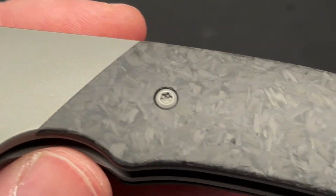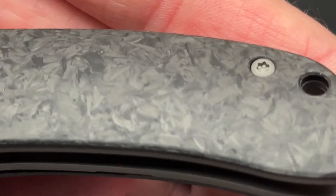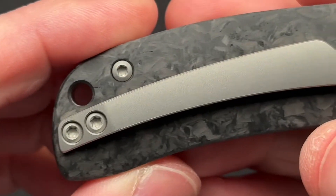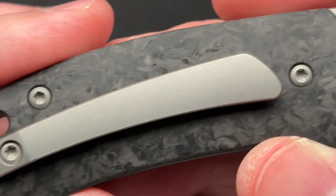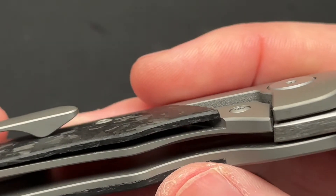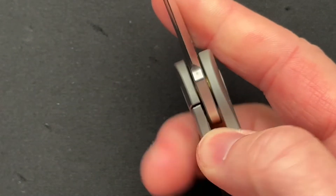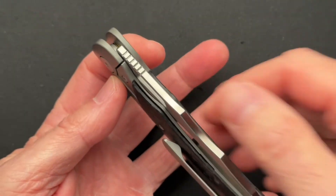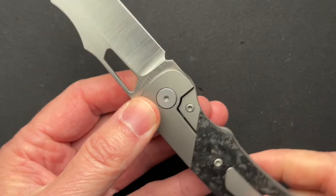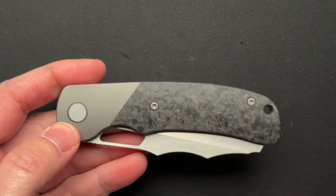Titanium bolsters, nicely done carbon fiber. It looks pretty solid to me. Titanium clip, which works really well in the pocket. Lanyard hole all the way through. Really nice carbon fiber on this side as well. Steel lock bar inserts — all the standard good stuff. It's a bolster lock, and the carbon fiber helps as an over-travel stop, as well as the built-in over-travel stop. All in all, it's a decent Chinese-made folder.